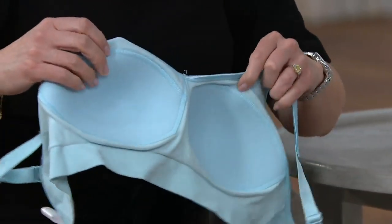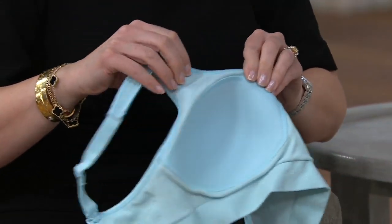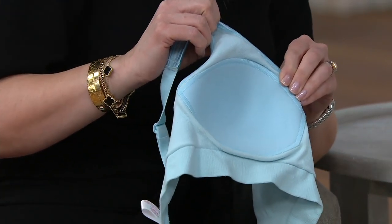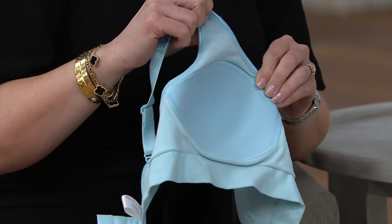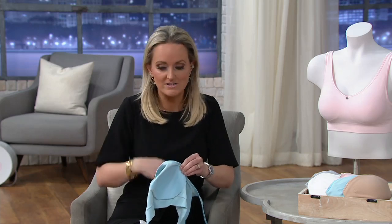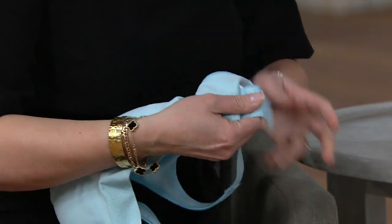This is different from other comfort bras and leisure bras you've had before. Not only have we added modesty pads, but we've sewn them in — so what that means is you're going to have modesty and symmetry every time. You're not going to lose them in the wash, and you won't have to worry about them being in the wrong place.